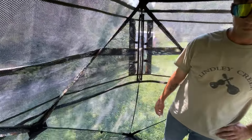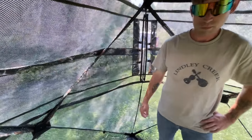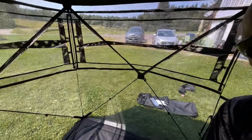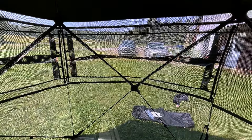Let's close up the door for a minute there. So, 360 all the way around. We can see out pretty much plain as day, more or less. What you're seeing in the camera is exactly what we see, except for us it's a little bit brighter because cameras are cameras.